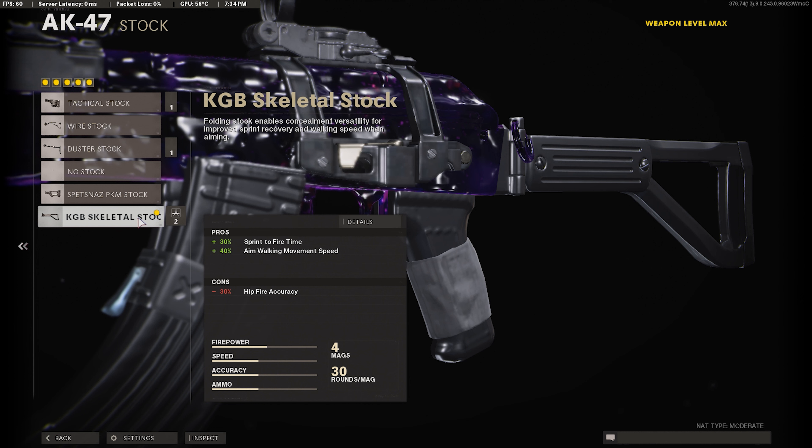For our last attachment we're going to be using the KGB Skeletal Stock. It gives us plus 30 sprint-to-fire time and plus 40 aim walking movement speed. So when you're running you can pull up your gun a lot faster, and you'll have a better aim walking strafe speed to move left and right. Definitely want to use the KGB Skeletal Stock.